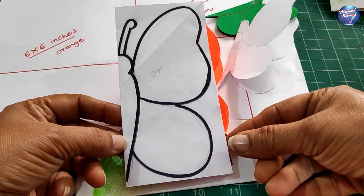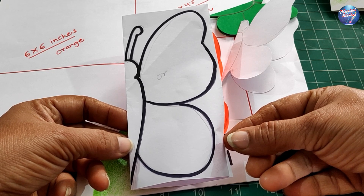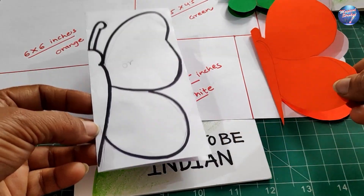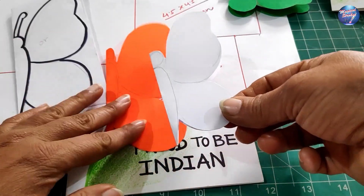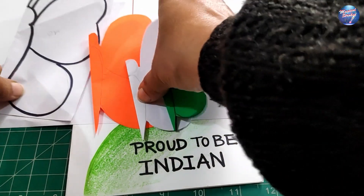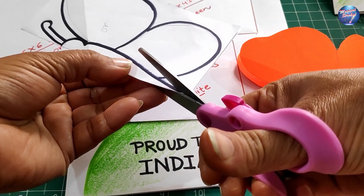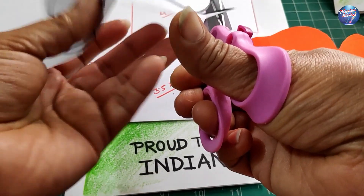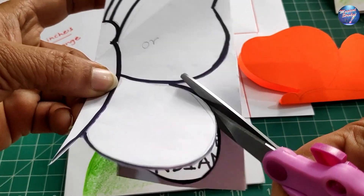For making the butterfly, you need to take three square pieces: 6 by 6 inches, 4.5 by 4.5 inches, and 3.5 by 3.5 inches. From the big piece cut the butterfly shape, from the second piece cut another, and the third piece as well. Use child-safe scissors and cut slowly along the given line.